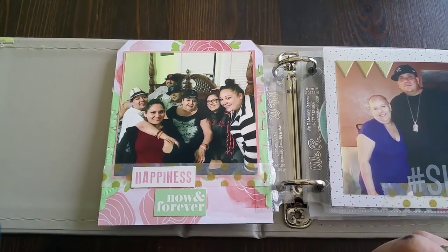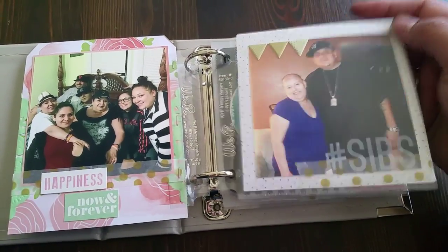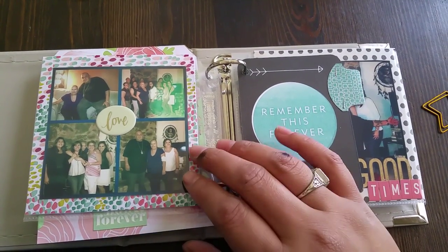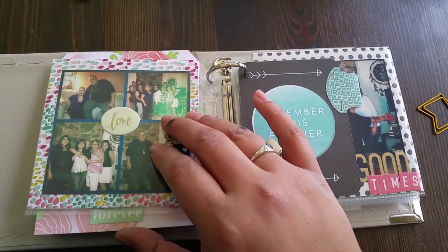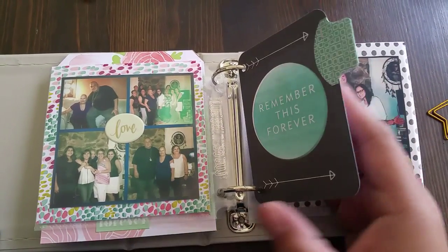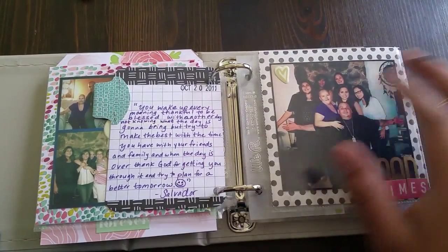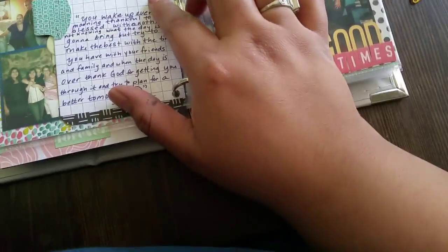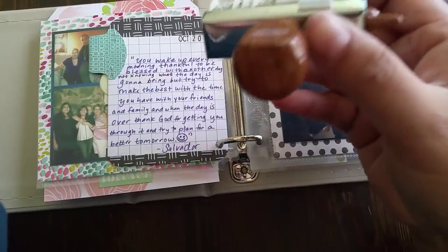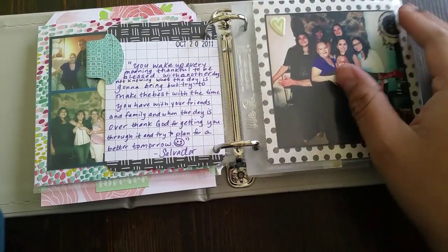On the back, another picture. I try to mix it up a little bit with different ways to embellish and try not to keep the same. But I didn't over-embellish because I think if I made it too interactive, it would have been too confusing for someone who doesn't scrapbook. Another quote from him from his Facebook page, and I have a Studio Calico stamp here that goes back far enough with the dates.